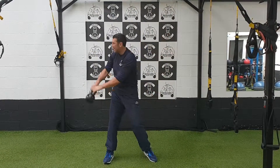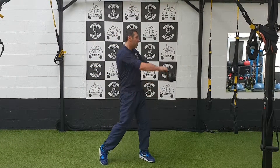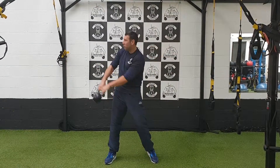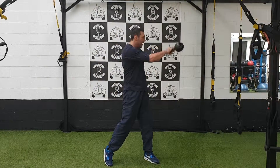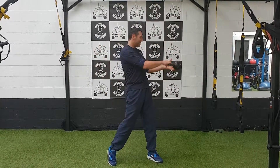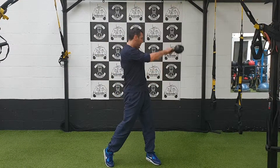Don't slow it down — bring it up. Don't slow it down — bring it up. The kettlebell's in control; you're just directing it. You're getting that rotation. So once again, once it gets to the top, let it drop, and then keep that momentum going.